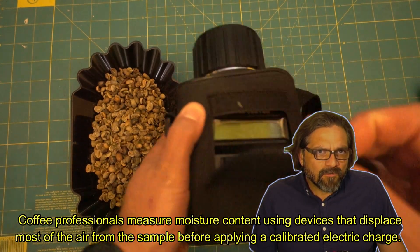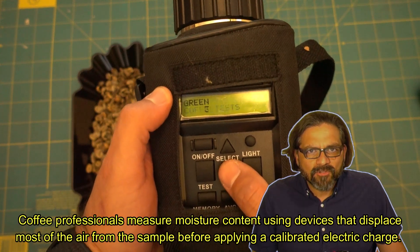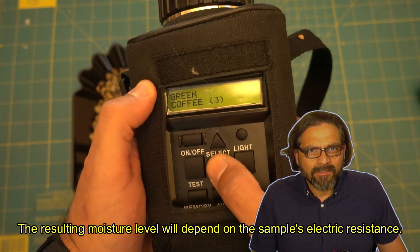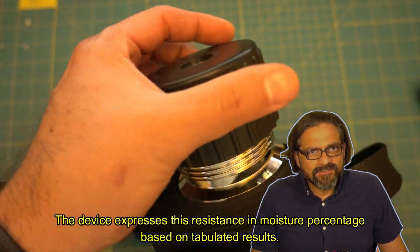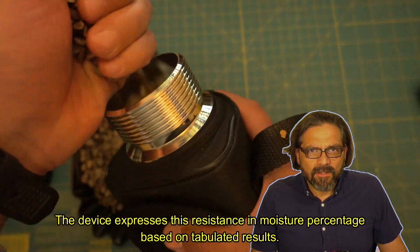Coffee professionals measure moisture content using devices that displace most of the air from the sample before applying a calibrated electric charge. The resulting moisture level will depend on the sample's electric resistance, and the device expresses this resistance in moisture percentage based on tabulated results.